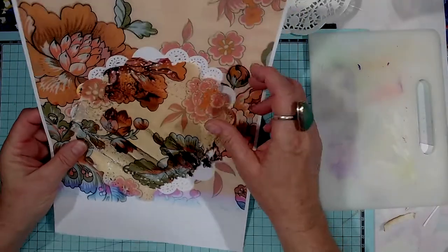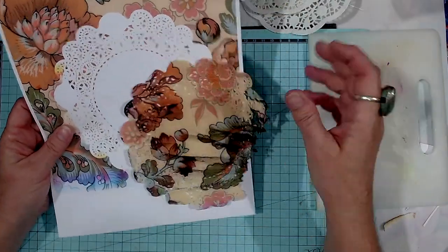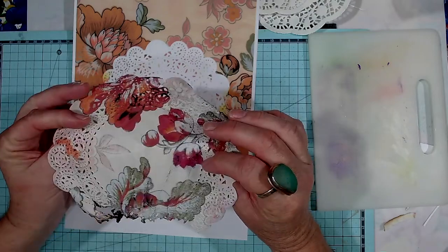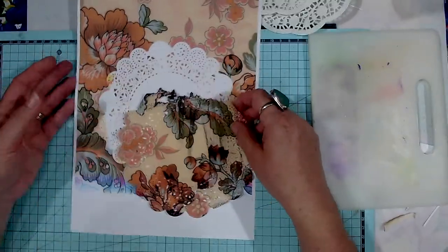Look at it. It got caught and didn't fare real good, so I hope it doesn't do anything bad to the printer.